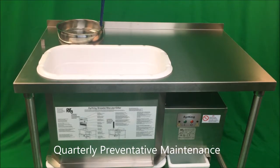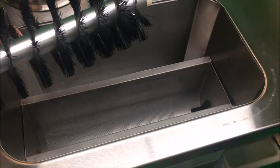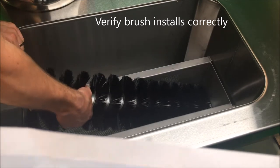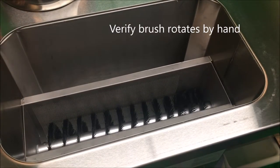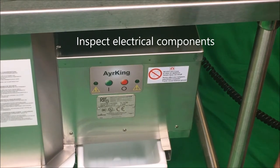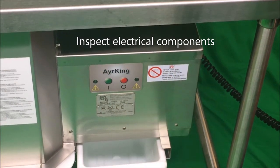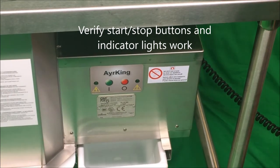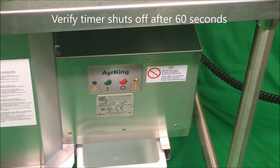Sifter quarterly preventative maintenance. Inspect that the spring loaded drive coupling is securely mounted to the drive motor. Verify that the spring loaded drive coupling pushes the brush onto the screen pin end. Verify that the brush rotates freely by spinning with hand. Inspect the electrical components — make sure the lights are undamaged and the mylar decal covering the buttons is in place and undamaged. On older models, make sure the button covers are installed. Verify that the stop and start buttons are working and that the indicator lights are operating correctly. Verify that the timer shuts off the sifter machine after 60 seconds.